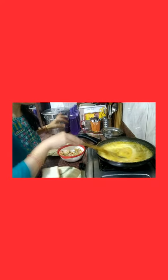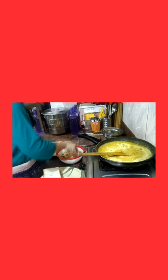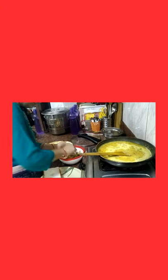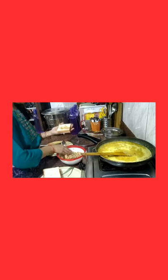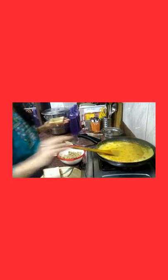So friends, we are going to make a sandwich for the oats — I will take the rice. It is prepared, friends. You can see it. I will fill the toast.